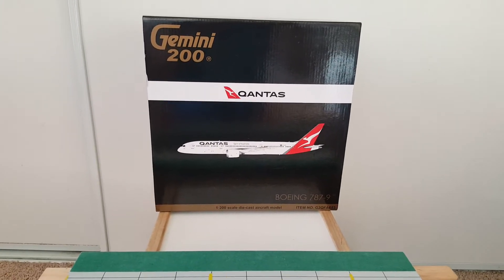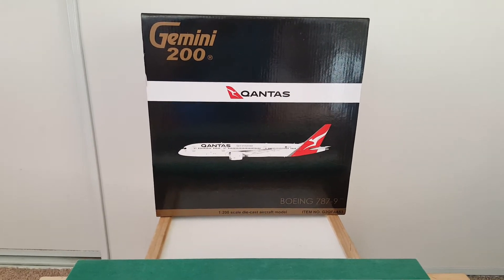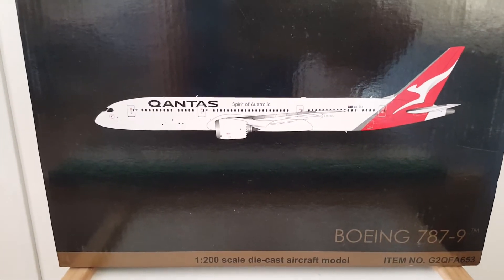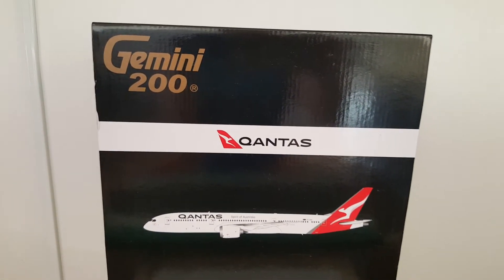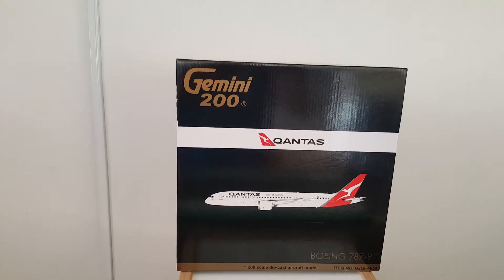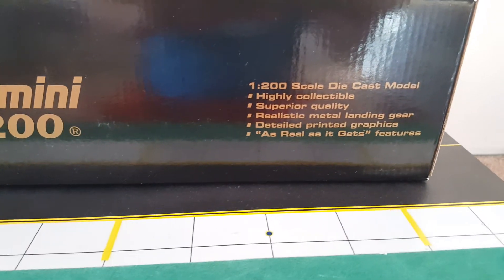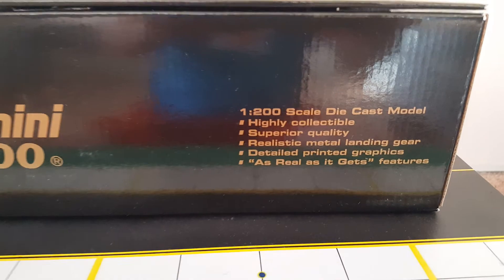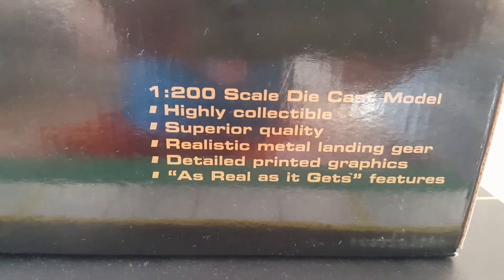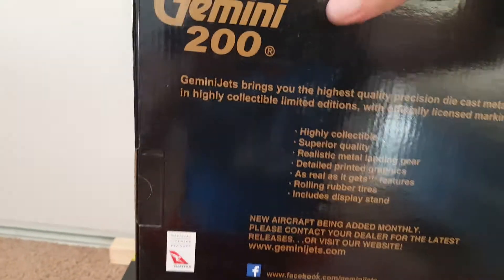Hi, this is JC23 Aircraft Channel with another unboxing and review of Gemini 200 787-9 Qantas in 1:200 scale. Front of the box — 1:200 scale die cast model, highly collectible, superior quality, realistic metal landing gear, as real as it gets. Features — that's what it says, same thing on the back.